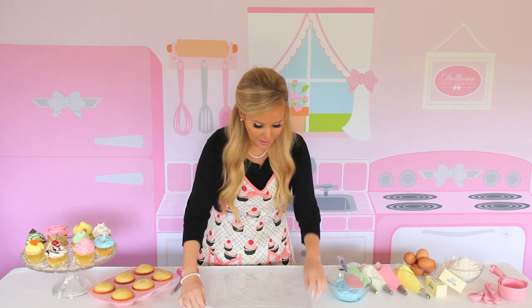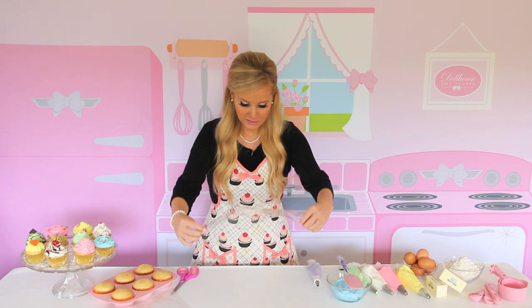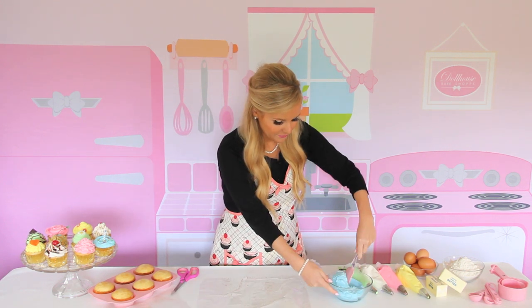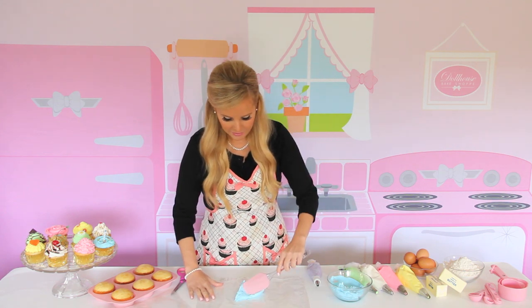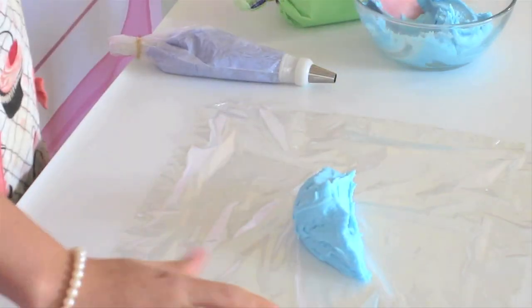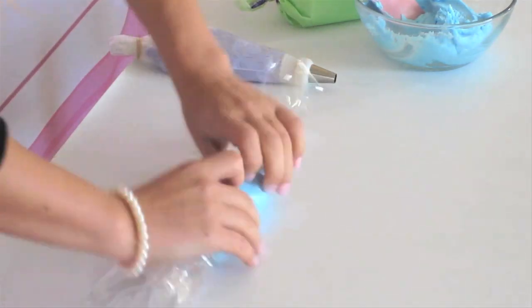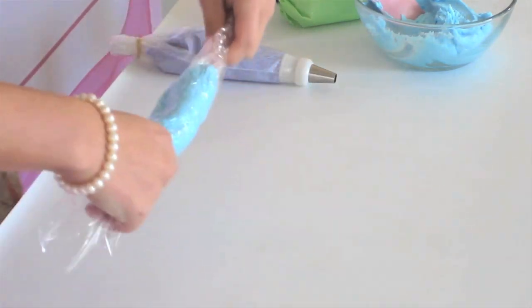What you're going to do is just get a piece of saran wrap — just a nice square. And you're just going to take your icing and put it right in the center. And you just roll it up like a little burrito, and you twist the ends shut.